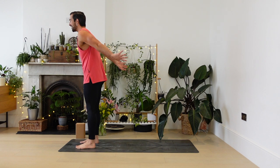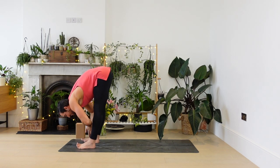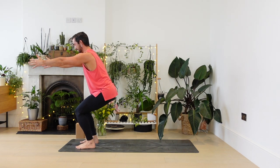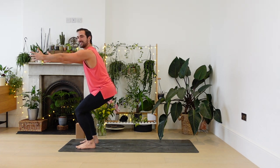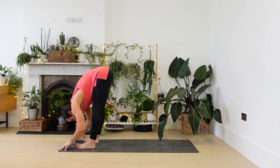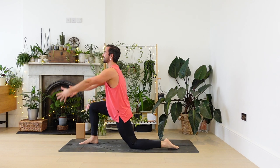As you inhale the arms are going to rise up around the ears. As you exhale, palms together, fold forwards gently. Lift up halfway and come into chair pose, hips back — imagine you're sitting into a chair. Just take a moment here. The weight is mostly in your heels. And now once again fold forwards, touch the fingertips to the ground, and from here lift up halfway, step your left foot back and carefully back knee down, arms rising — crescent lunge.